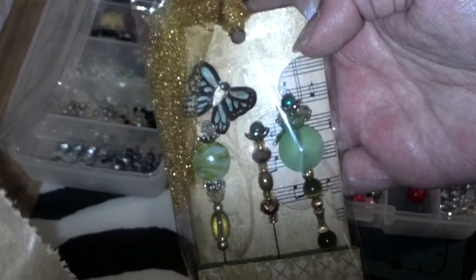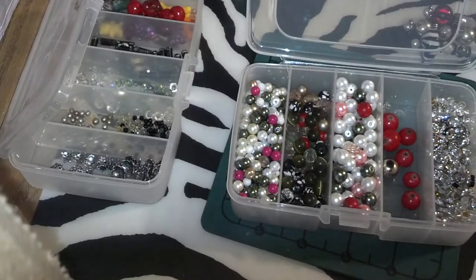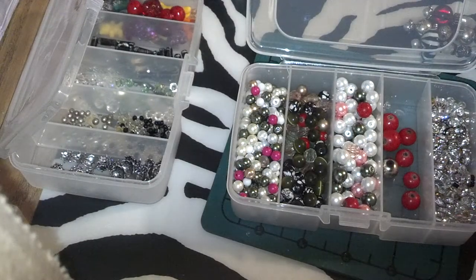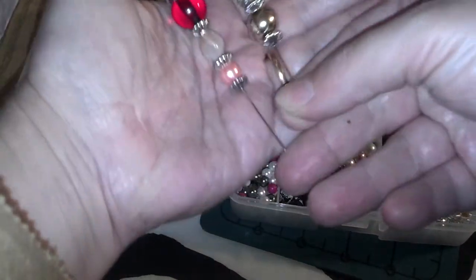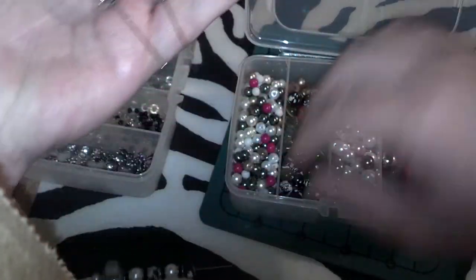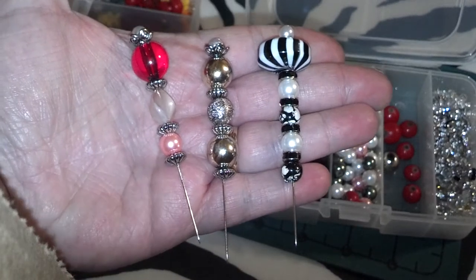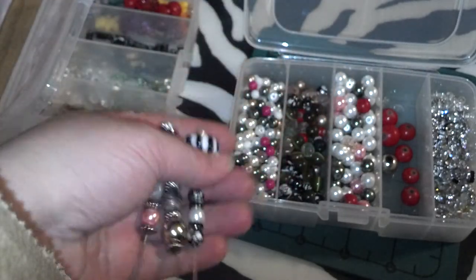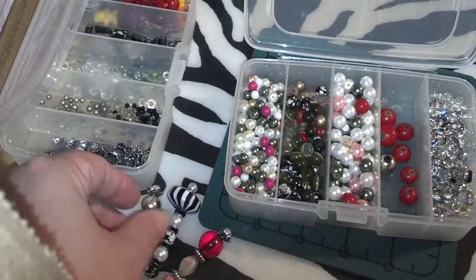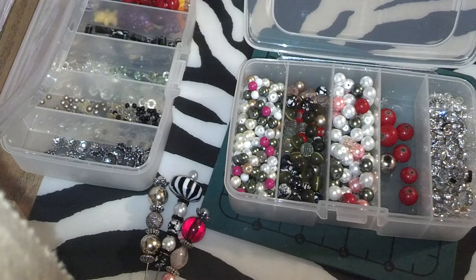I'll be doing a video on these later. I just wanted to show you those stick pins. I hope you like them, and I hope she likes them. Those are my stick pins that I made for her challenge, and it was a lot of fun. I'm really liking this stick pin deal — I've been wanting to make them. Now that I've got 400, 500 stick pins, I'm going to be making a lot more of them. Thanks for watching!